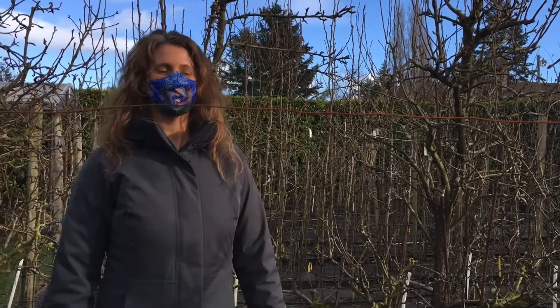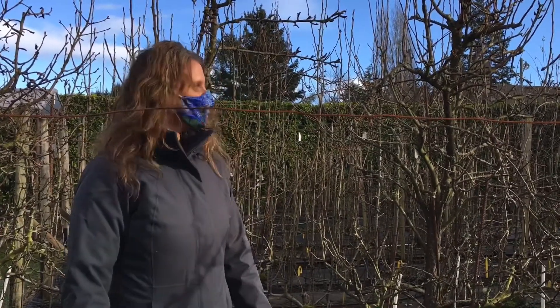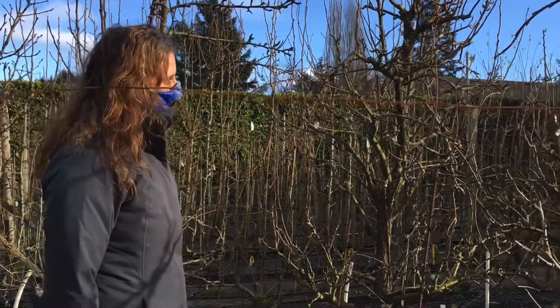Hi, we're on site in North Saanich at Bob and Verna Duncan's farm, Fruit Trees and More. Today, Bob is going to demonstrate how to prune fruit trees. Thank you, Bob, for having us out to your farm today.